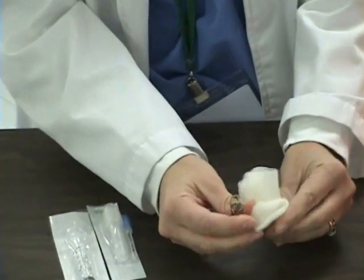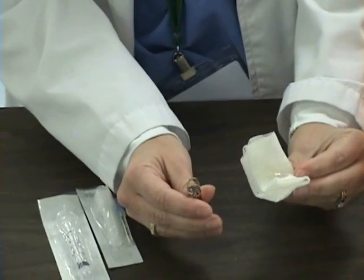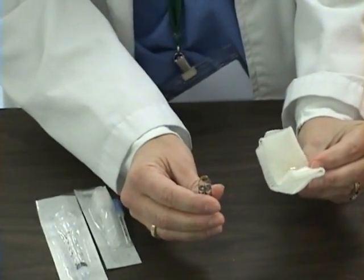At this point, I have the top of the ampoule in my gauze, and it is sharp on the edge, so I will go ahead and put it in my sharps container.